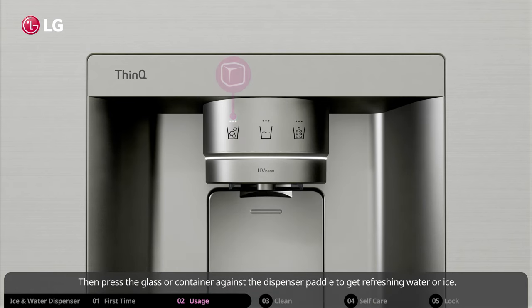Then press your glass or container against the dispenser paddle to get refreshing water or ice.